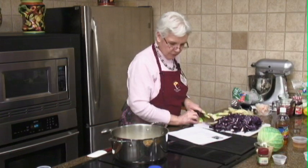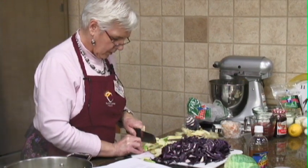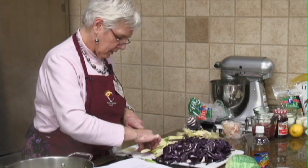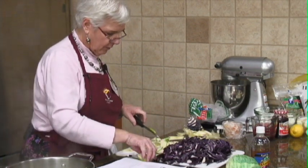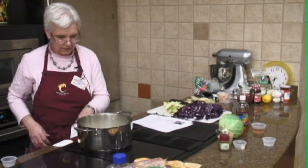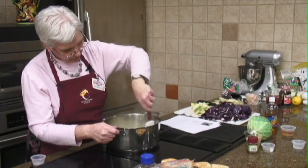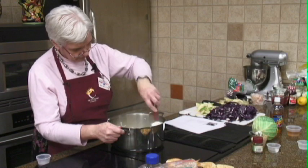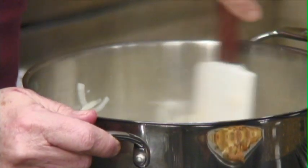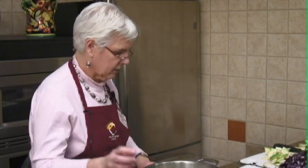So we've got our cabbage and our apples. We're going to add our brown sugar and a little bit of vinegar. This is just going to bring out a nice little flavor — not quite as good as caramelized, but pretty good. We just want to get it soft and kind of cooked up.